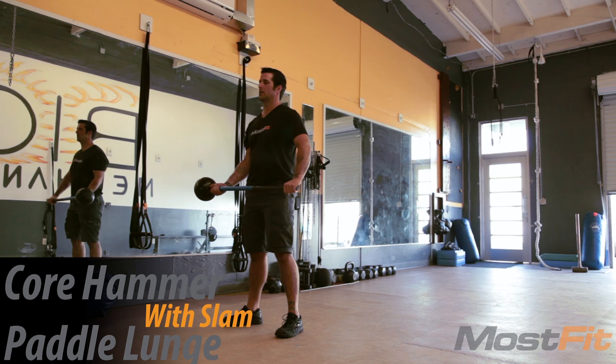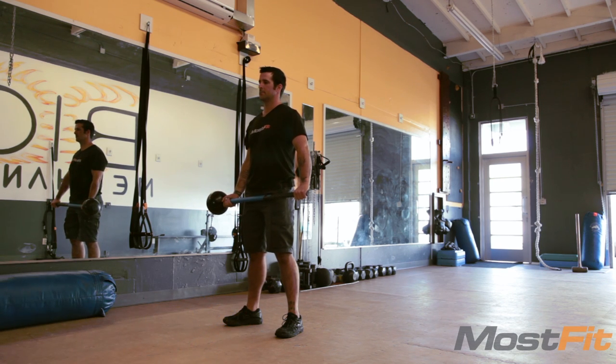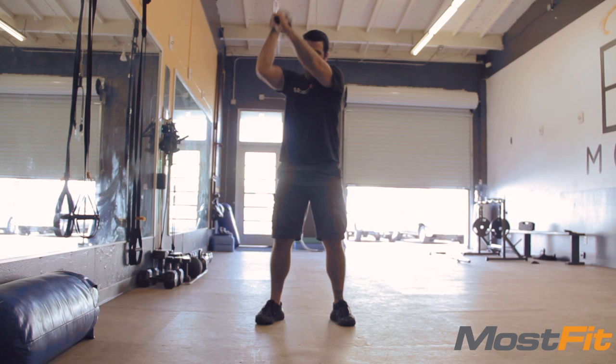Core Hammer Paddle Lunge with Slam. Stand with your feet in a semi-wide parallel base. Be sure to engage your core and protect your grip on the core hammer as you slam it on the ground in front of you.